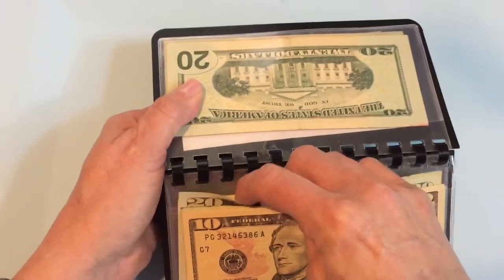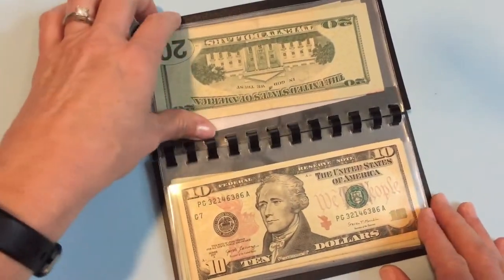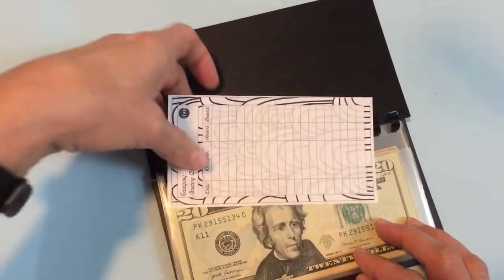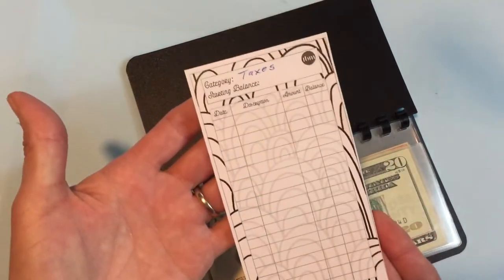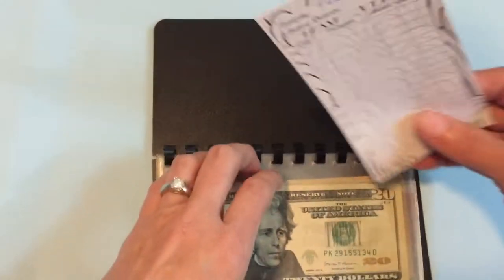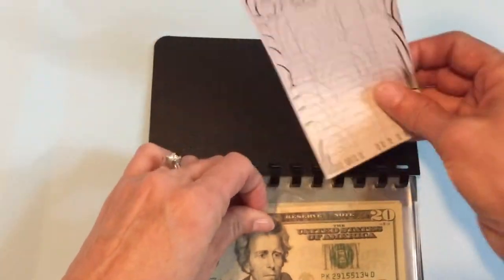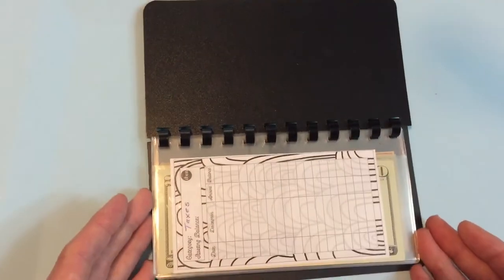What I did for mine is I went on to the Budget Mom website. She has a lot of free resources, but one that I really like is her spending tracker. You just print this out — two of these come on each page — and then you just cut these out and document every time you put some money in or take some money out. You can keep reprinting these and just keep up with whatever you're spending.